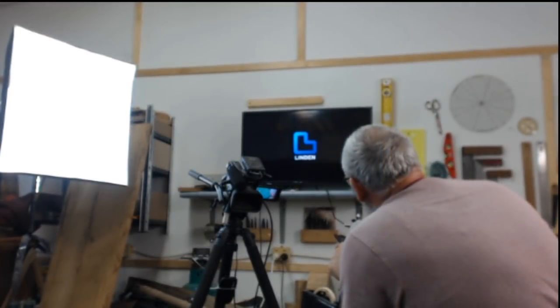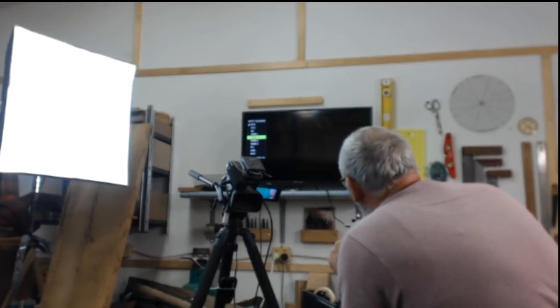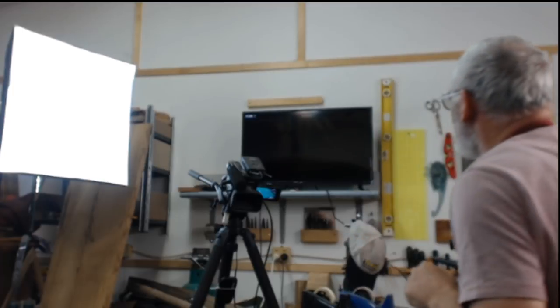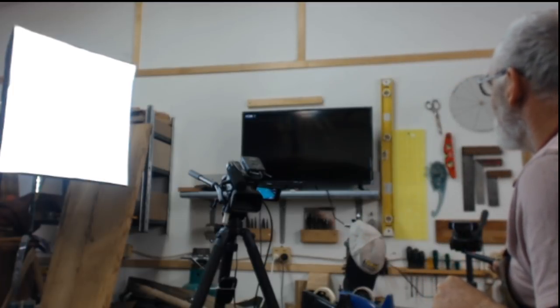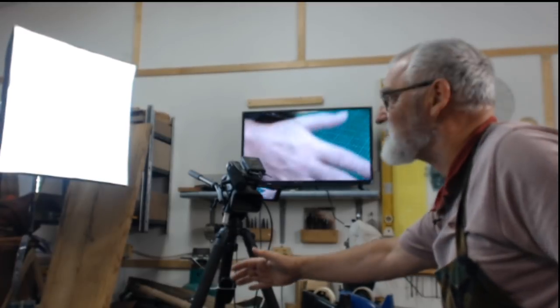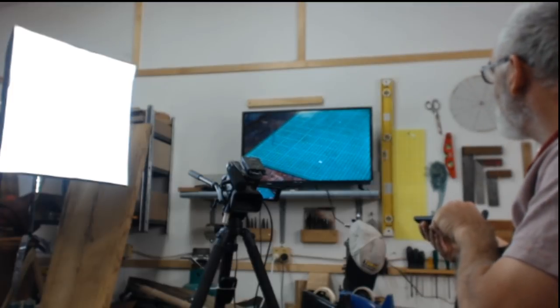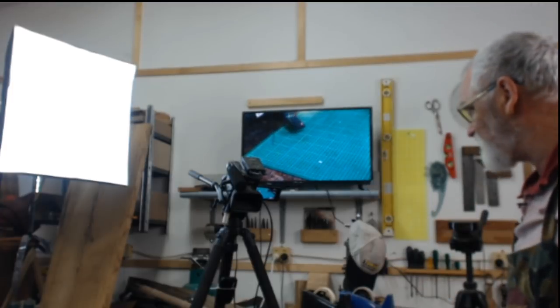You stay there. HDMI 1. Fingers crossed. Nothing... nothing... oh, look at that! How exciting is that? Got to put the mute on so it doesn't give me feedback.